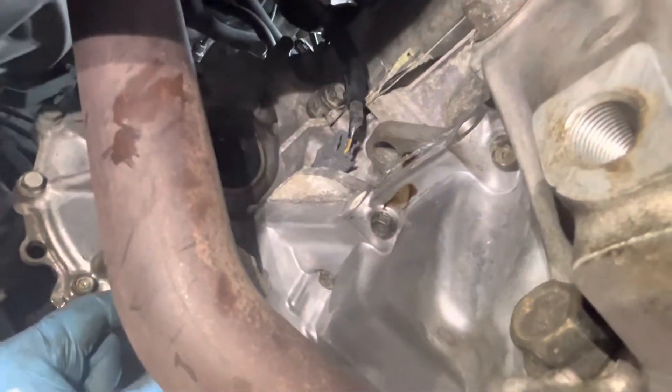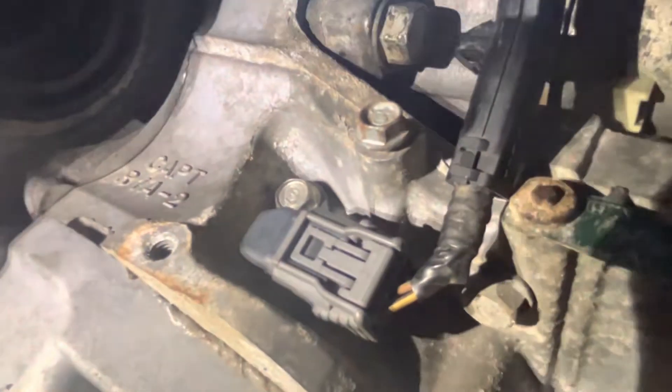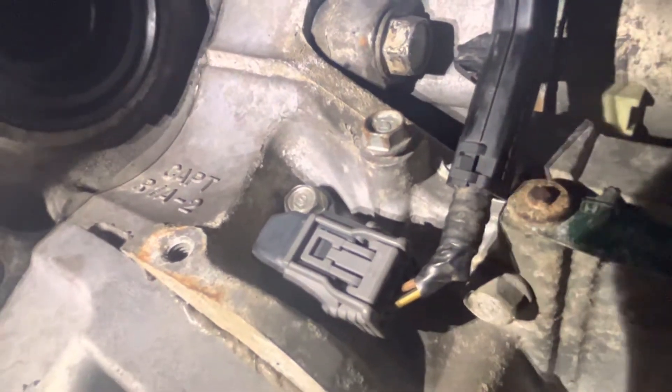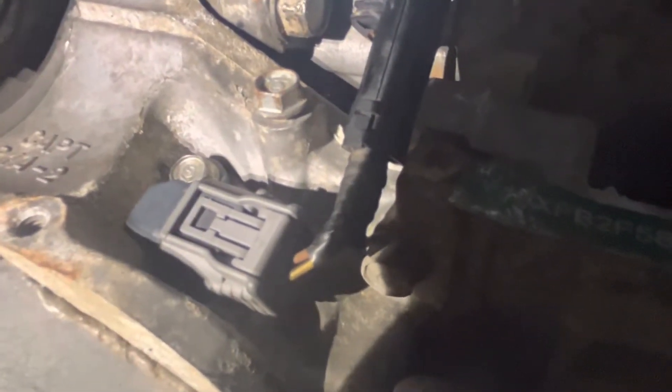Then you will find the crankshaft position sensor. It uses a 10mm bolt to take it out. Thank you for watching Automotive Diagnostic Pro video. Have a nice day, bye bye.